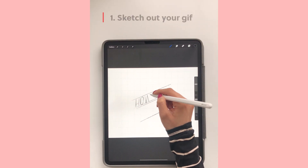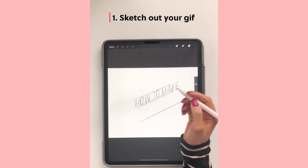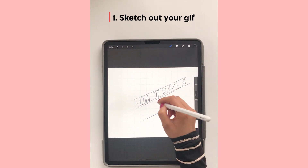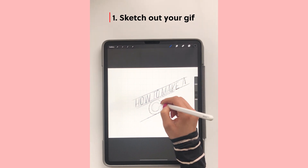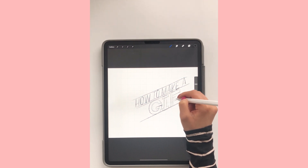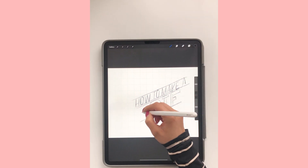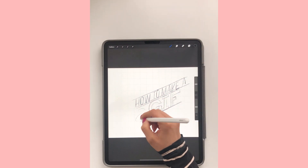So the first step in creating a GIF is just to quickly sketch out your idea. I like to use a regular pencil brush that comes with Procreate and I'm quickly just sketching out what I want to create. It doesn't have to be really neat — it's just to give myself some guides when I'm actually creating the final art.